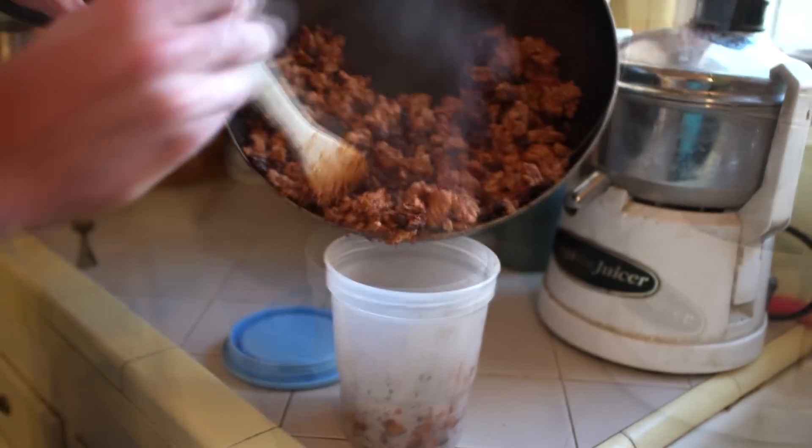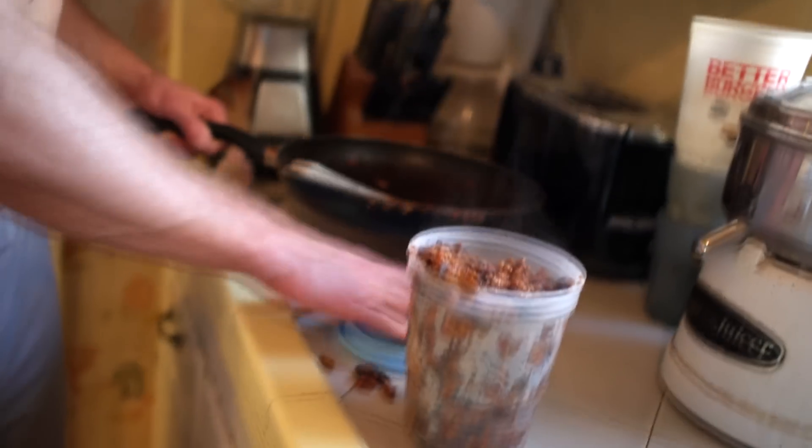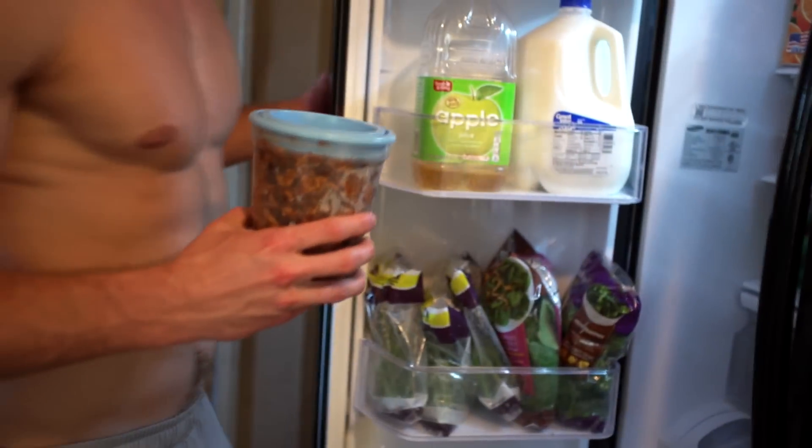The best part about this mixture is that it tastes even better after it's been cooled down and heated back up in the microwave. Throw it in a container, toss it in the refrigerator — it's so easy to use at any time. Just pull it out, throw it in a tortilla, microwave it, and you're done. Now you know how to make my bulking burrito.